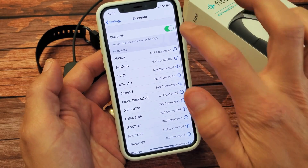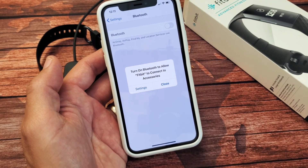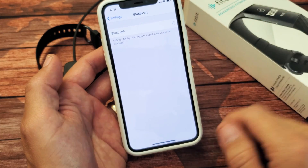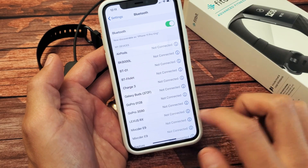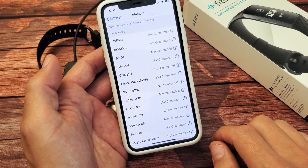It doesn't connect. Let's go ahead and turn Bluetooth off for now. I'm going to close this, then turn Bluetooth back on, and now look for my Charge 3. Let's tap on it and see if it connects.